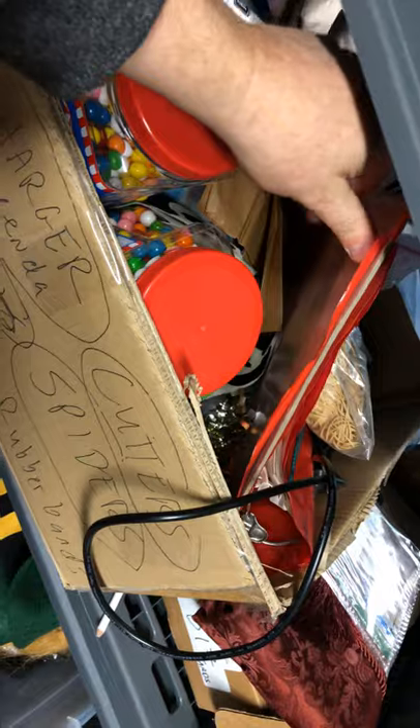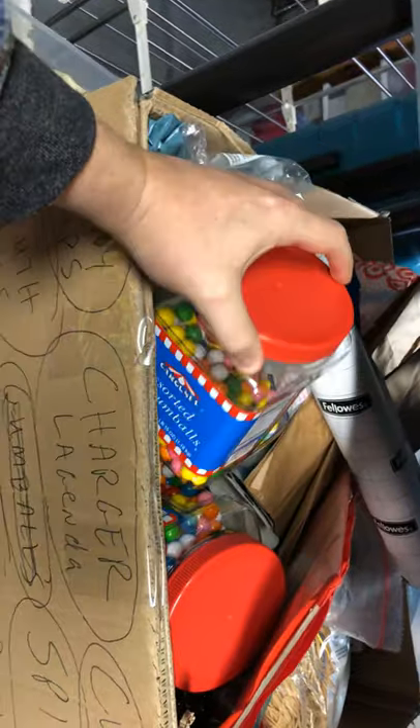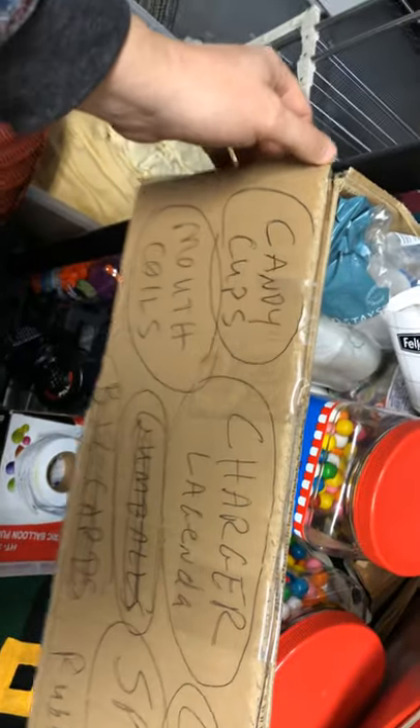Rubber bands — I use tons of rubber bands. I use these gumballs to stuff little five-inch rounds ahead of time. They come in handy when you've got to make balloons fast, and kids love them. They say, 'How do you get the gumballs in there?'